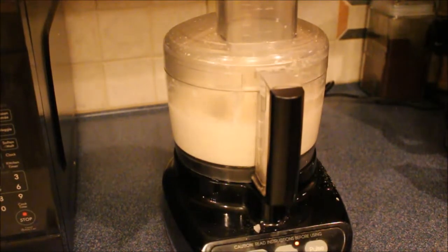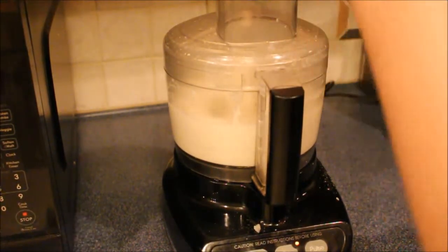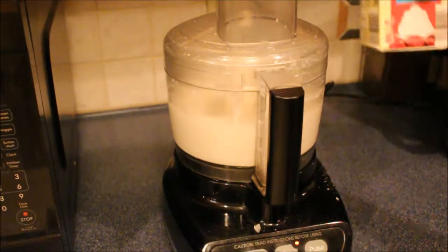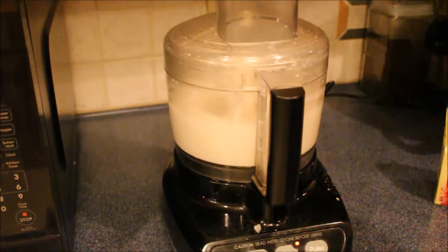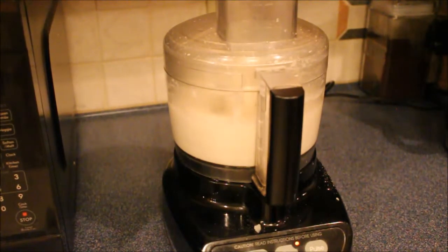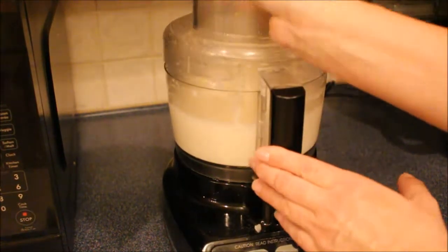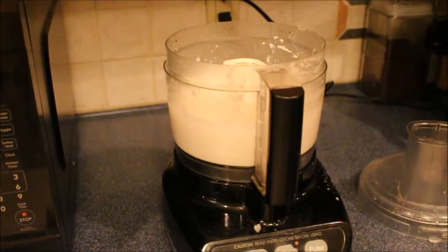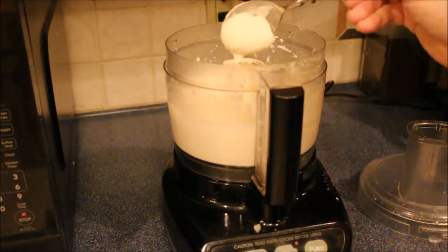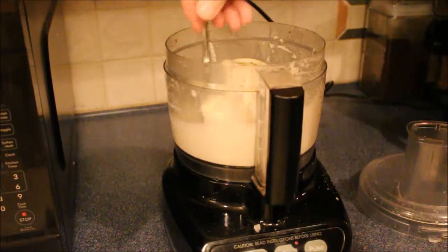I'm going to go ahead and add in another tablespoon of heavy cream. Let that mix up good — you don't want chunks in there. You're going to check it and see what the consistency is. That looks pretty good; you don't want it too watery.